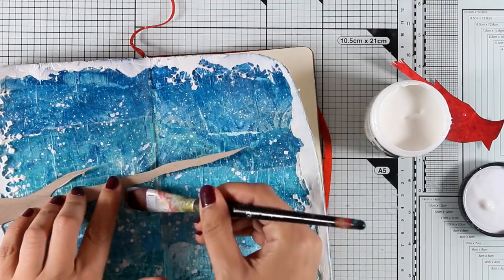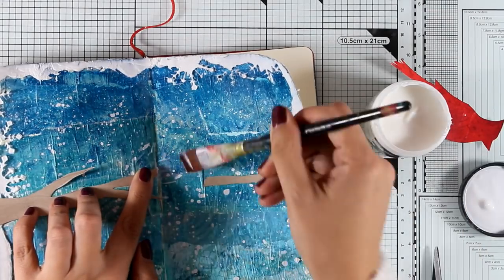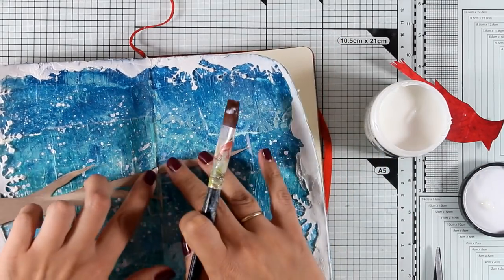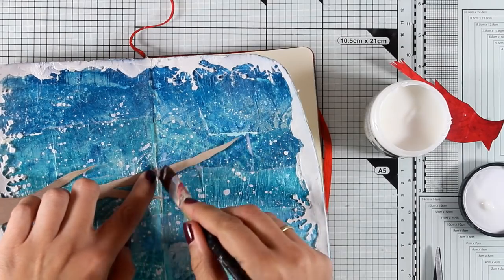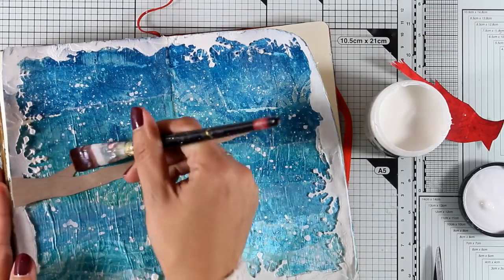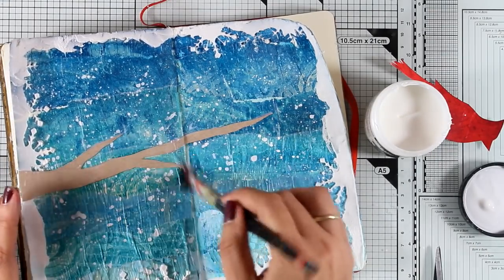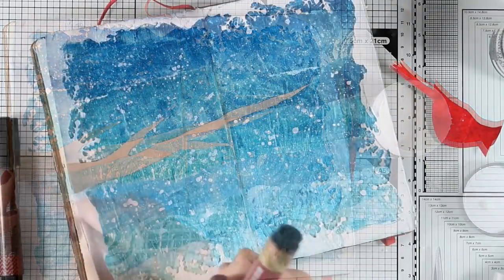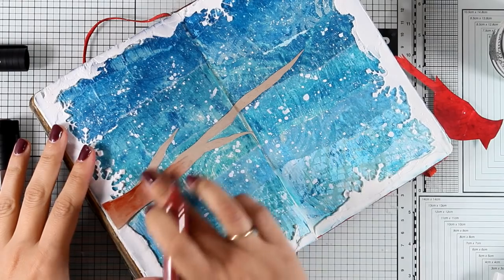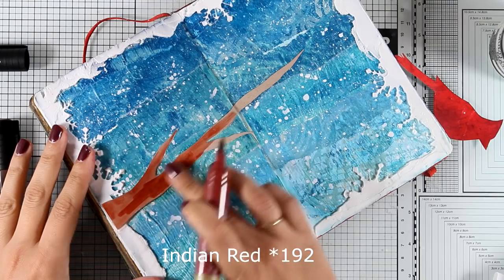For sticking everything down I always use matte medium. The branch goes over the fold, and since it's made of cardstock and not thin, I cut it into two pieces so I can stick each piece separately on each page, making sure everything is nicely stuck down. I'm covering everything with matte medium, letting it dry, and then I can go back with my big brush markers to do the shading — you can see which color I'm using on screen.